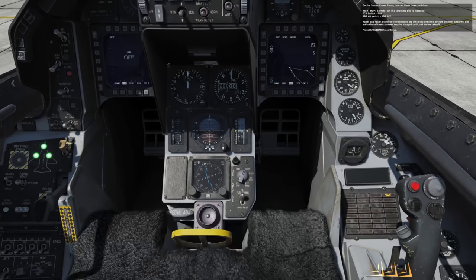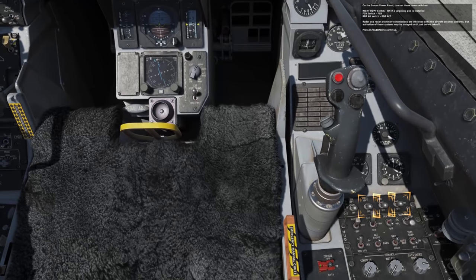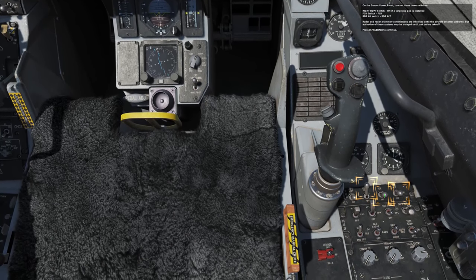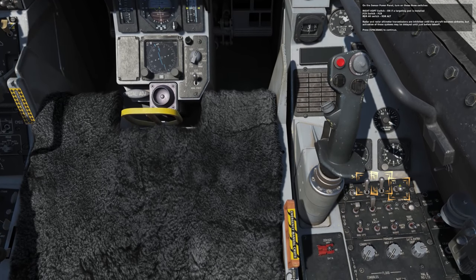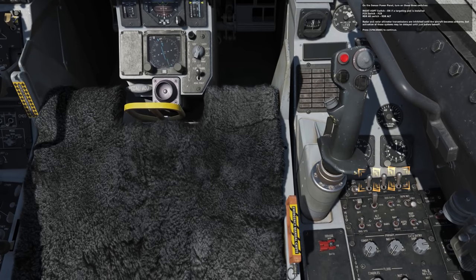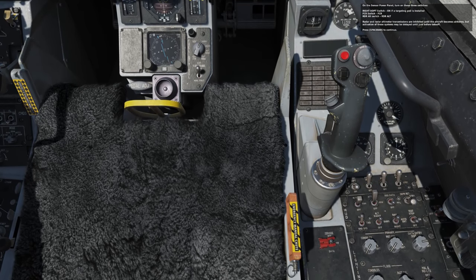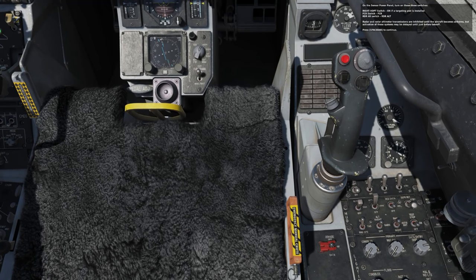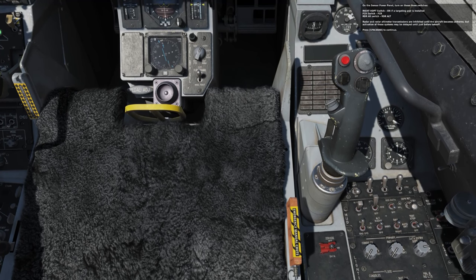On the sensor power panel, turn on these three switches: right hardpoint switch on if the targeting pod is installed; FCR switch to FCR; radar altimeter switch to radar altimeter. Radar and radar altimeter transmissions are inhibited until the aircraft becomes airborne, but activation of these systems may be delayed until just before takeoff.